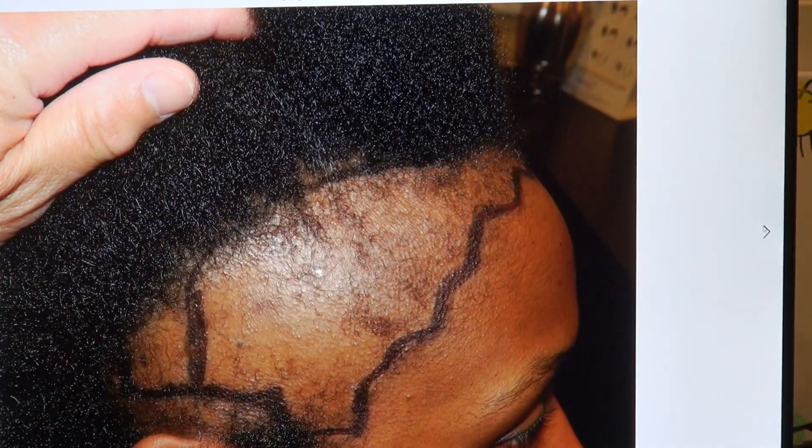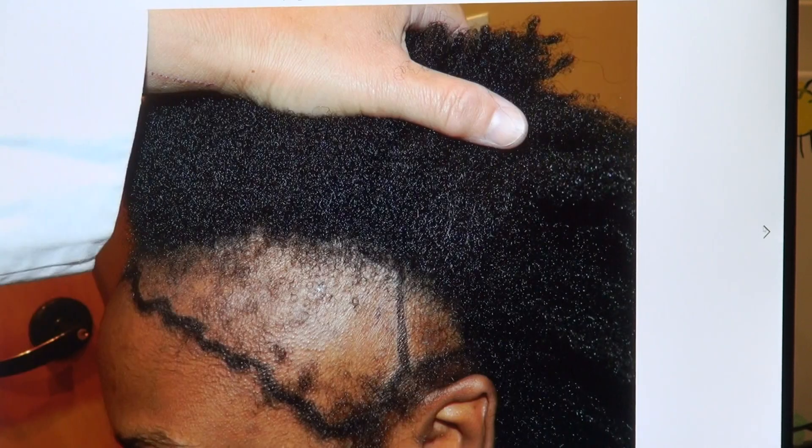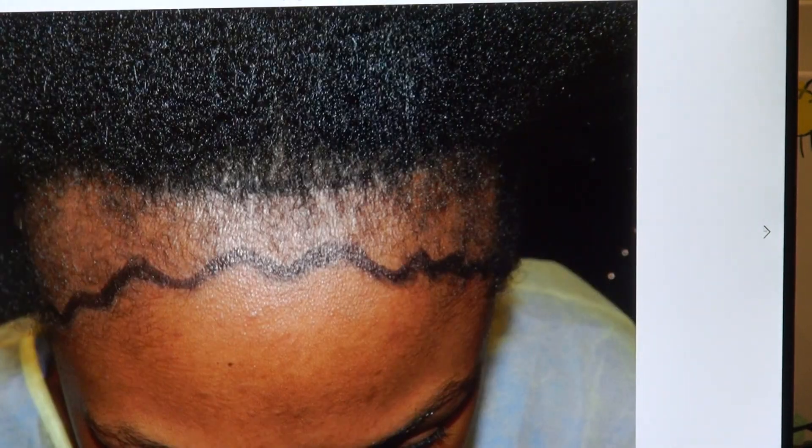Beautiful. That's the right side — look at the density. It's natural but it's dense. And on the left-hand side as well. This is one surgery, by the way — very dense results.